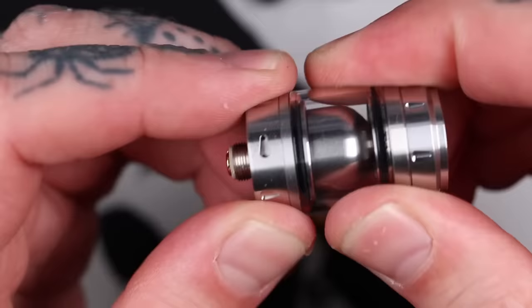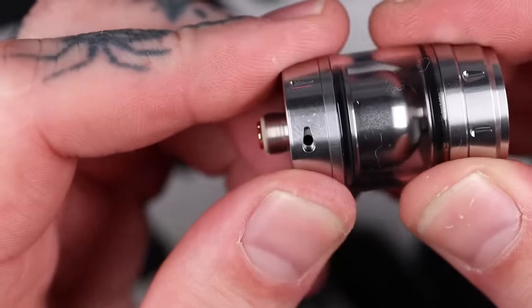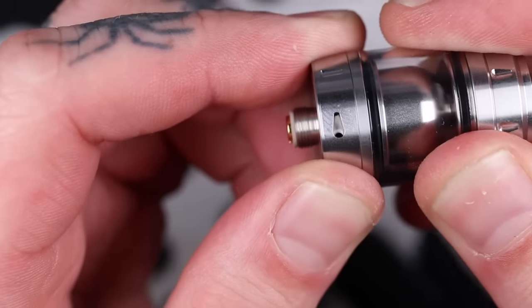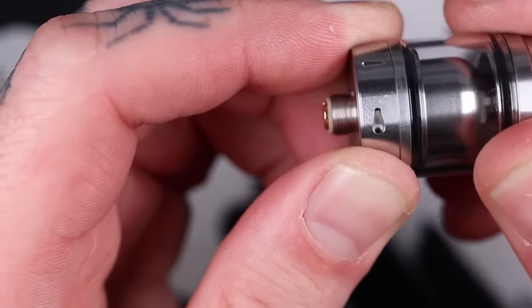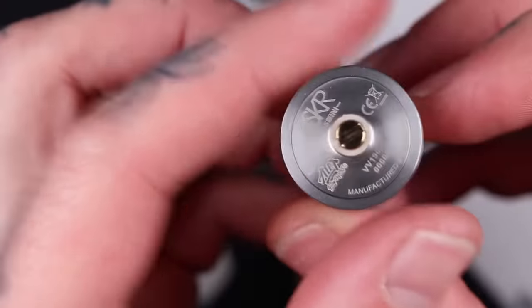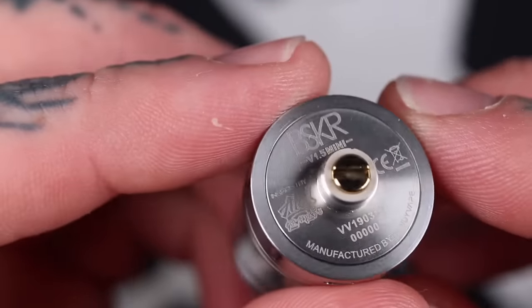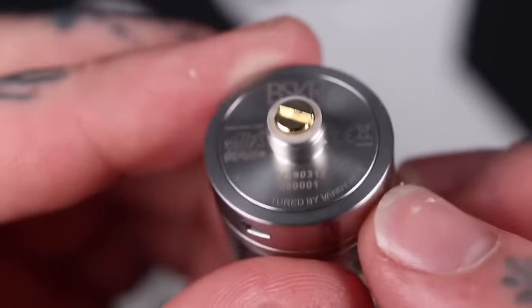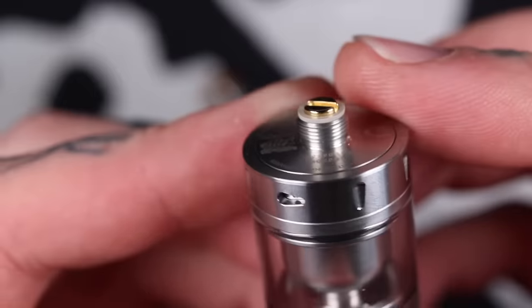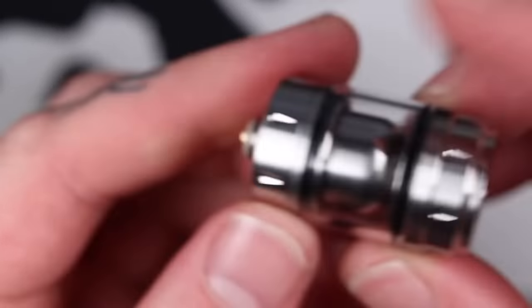Moving down, you've got the same airflow as previous Berserkers. The largest hole is 1.8mm, then 1.6mm, 1.4mm, 1.2mm, and the last one being just one millimeter. Very good in terms of creating high restriction for those that like true mouth-to-lung vapes, but still the option of 1.8mm for a bit more of an airy draw. Down the bottom you've got the usual serial numbers — Berserker, designed by Alex Vapors MD, Vandy Vape. Nice hybrid safe — the pin has a good protrusion of gold from the stainless steel threading.